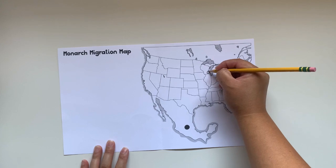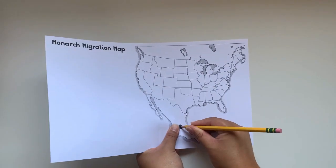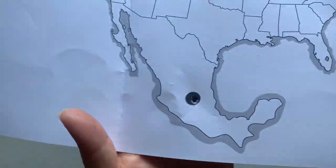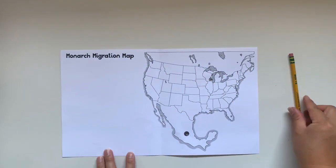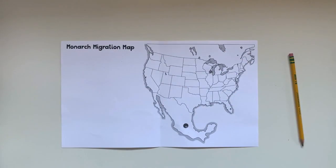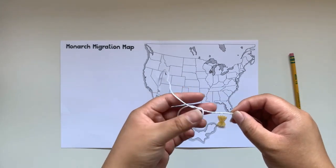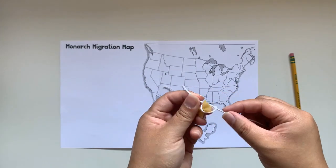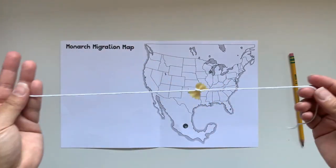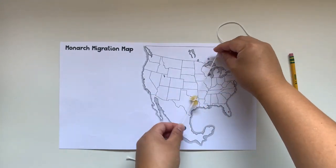Monarchs are a special butterfly because they make a multi-generational migration across North America. Use a pencil to punch out the holes on the two indicated areas on your map. Next, tie the string around the bowtie pasta. The easiest way to do this is to create a loop and then tighten it around the pasta as it gets smaller. Make sure the bowtie pasta is in the middle of the string. Take each end of the string and insert them through the holes on the map.